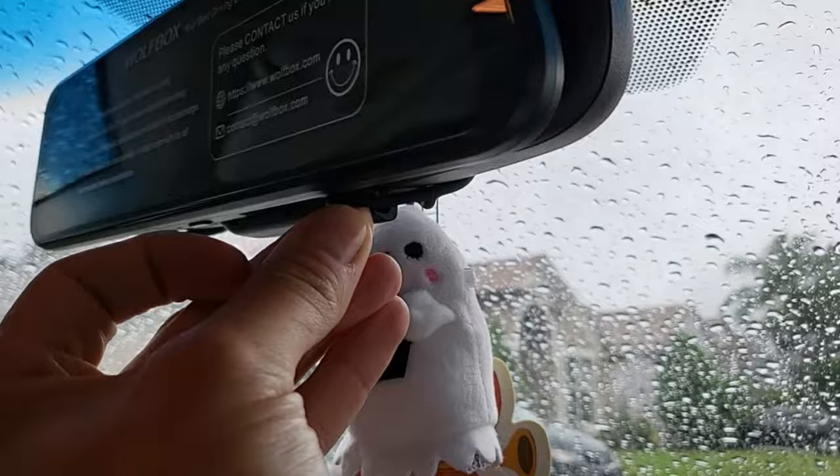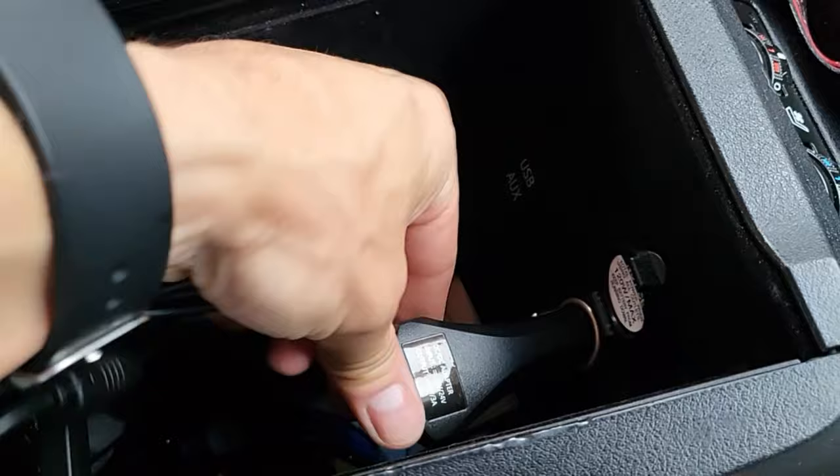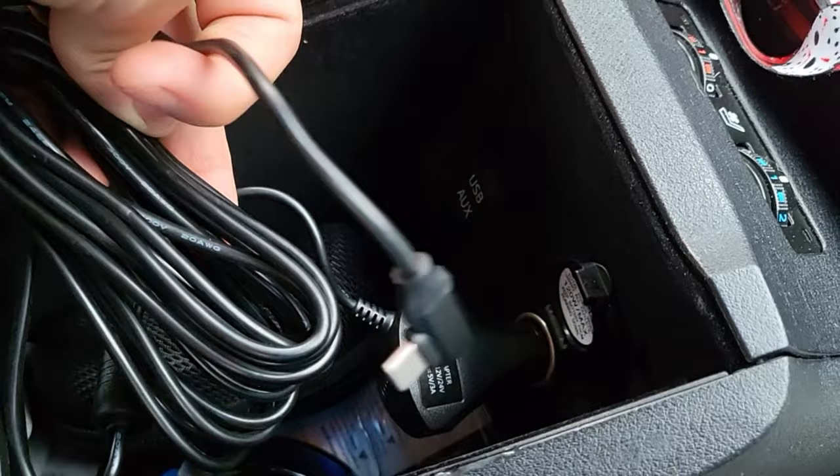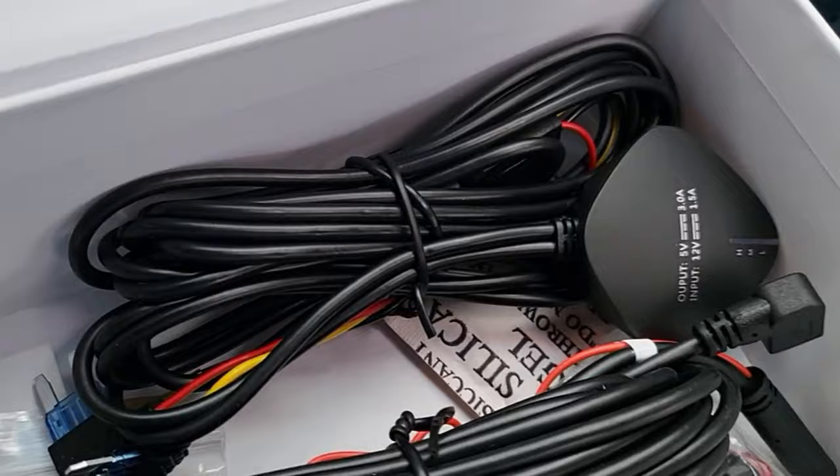The bands lock into the hooks on the bottom of the mirror. You can plug directly into your cigarette lighter port and run the cable to the mirror — that works, but it only gives you power when the car is on. If you want to record while parked, use the fuse kit.